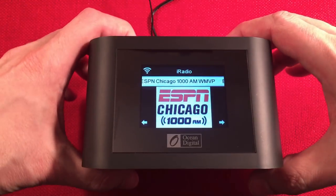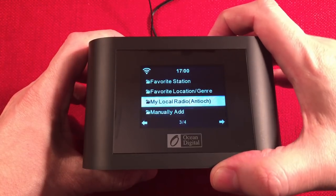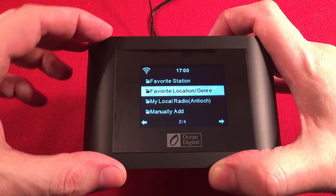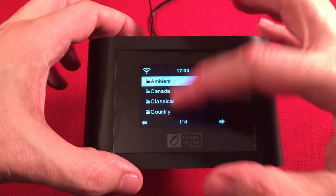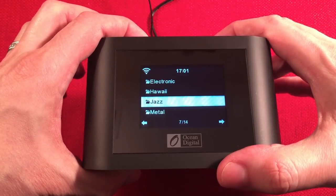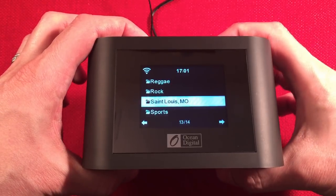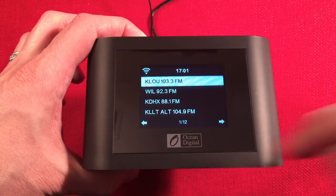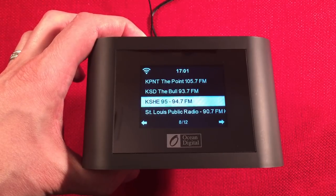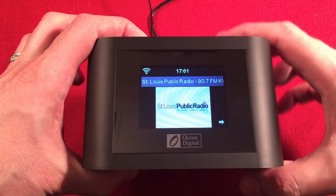Inside MediaU, under Favorite Stations, I have folders I named: ambient, Canada, classical, country, electronic, Hawaii, jazz, and more. I have a friend in St. Louis who sent me a list of stations — I found 12 of them and can now listen to everything he listens to. There's St. Louis Public Radio right there, broadcasting news.